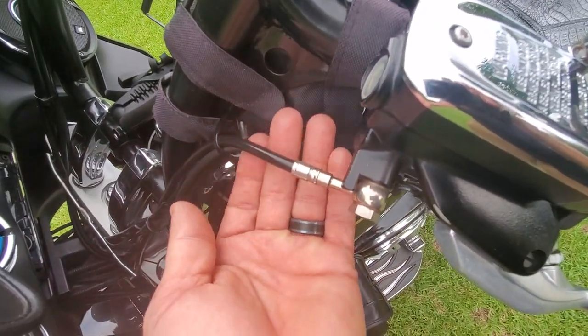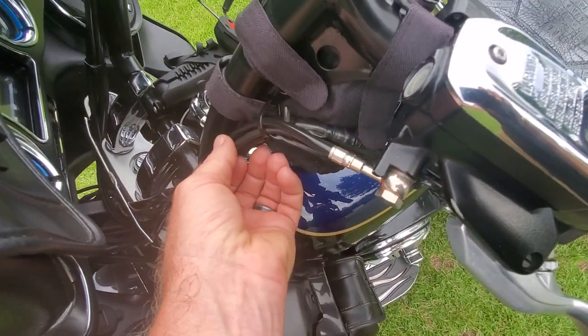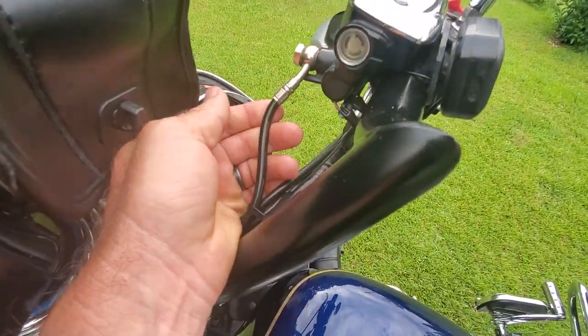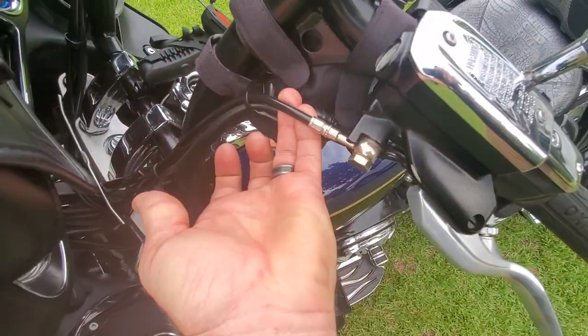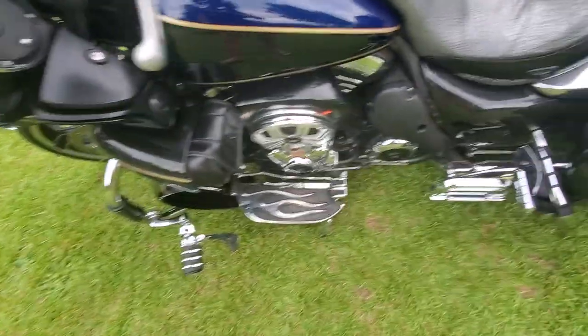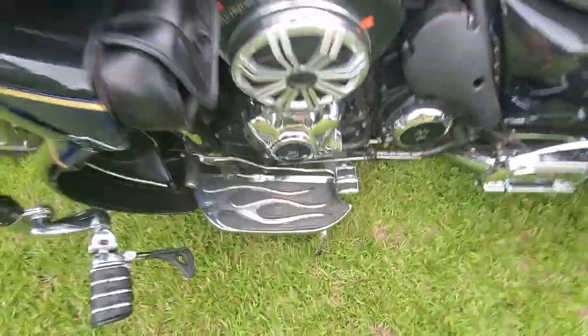These are also extended brake lines — Galfer, galferusa.com, stainless steel. Extended the front brake line, added about four inches on the clutch, and I have one for the rear as well in stainless steel. You can do all sorts of colors: blue, silver, whatever you want.